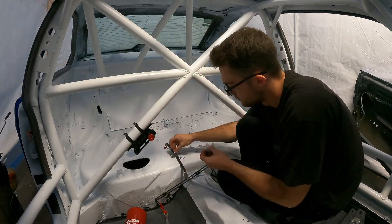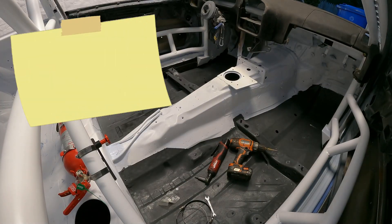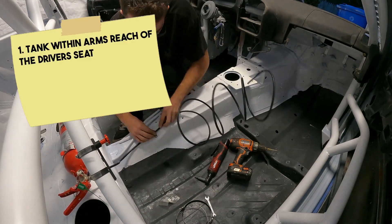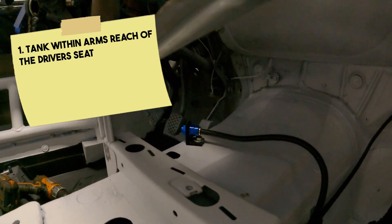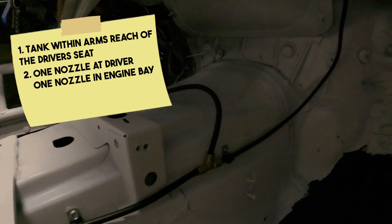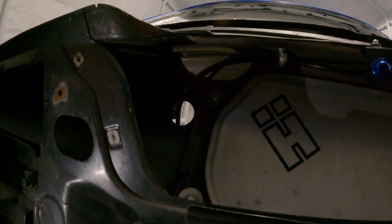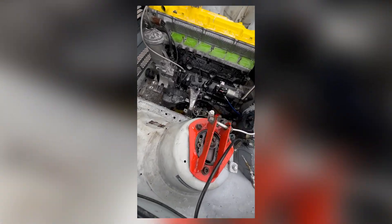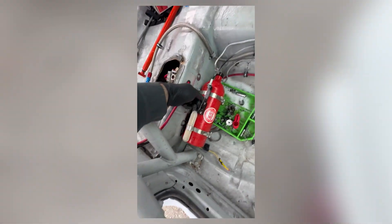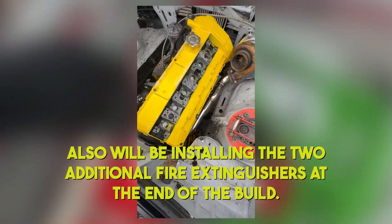In terms of installing the kit in the E36, it was an absolute breeze. The only few things we had to check off, since this is only a two-nozzle kit, is: one, the tank had to be by the driver within arm's reach so I could prime the tank by pulling the pin before going out on track. Secondly, in terms of the lines and the fittings, I needed at least one nozzle at the driver and at least one in the engine bay pointing towards a fuel source or heat source, for example a turbo or a fuel rail. I did not install the pull cables yet - in a previous car I built, I installed the pull cables before putting in the entire interior, and we accidentally pulled one of the cables one day installing a set of wires. Needless to say, we will not be repeating that.